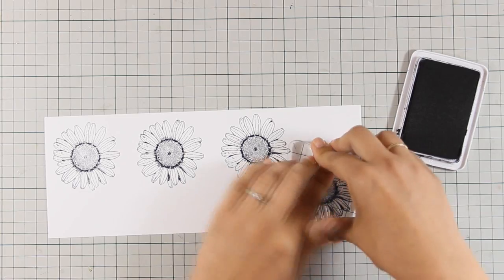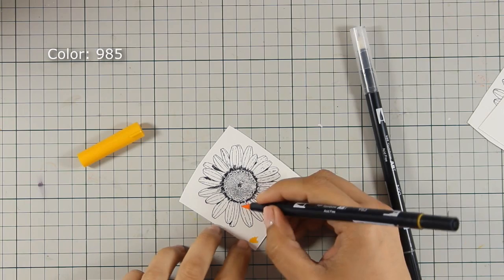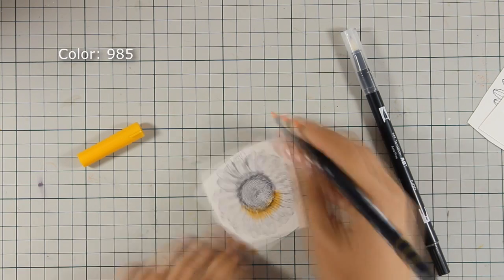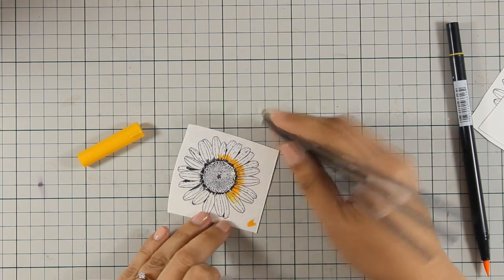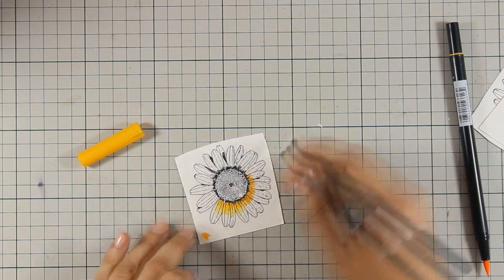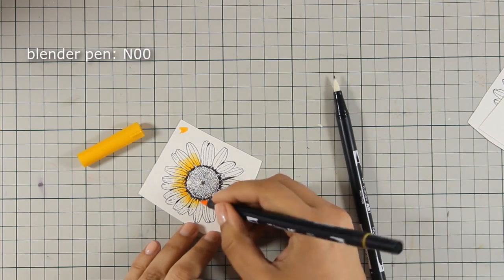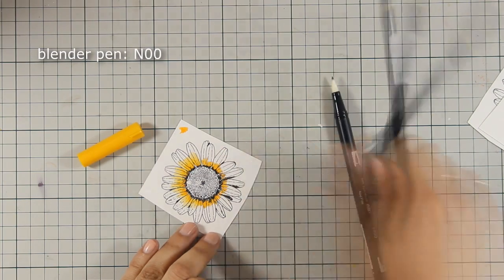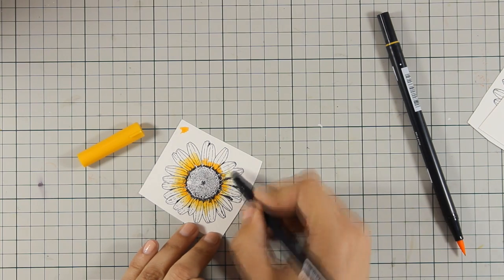Once that's stamped I am going to go ahead and color my flowers using my Tombow markers. You can see on your screen each time I'm using a color the number of the marker. So I am starting out with a bright yellow color and I am going to blend it out towards the center of the petals using my blending pen, which is also by Tombow and was included in the set along with the rest of the markers.